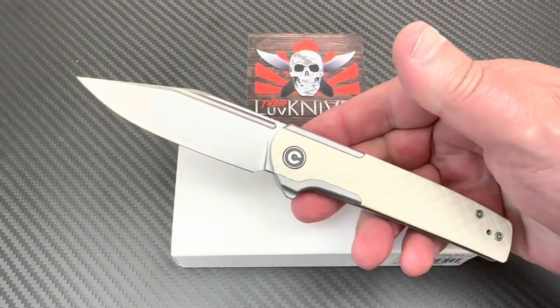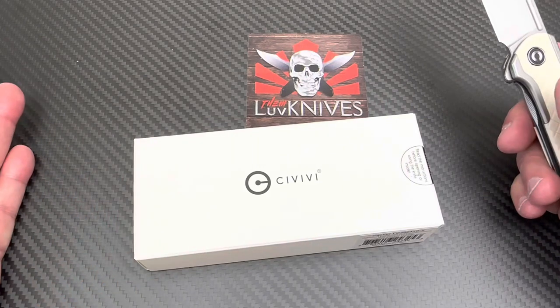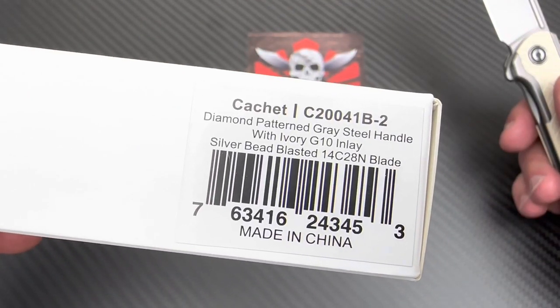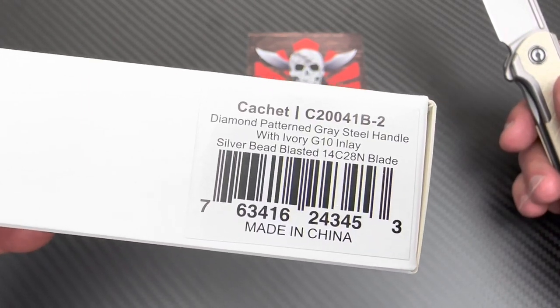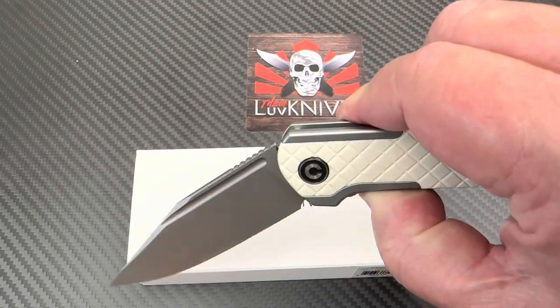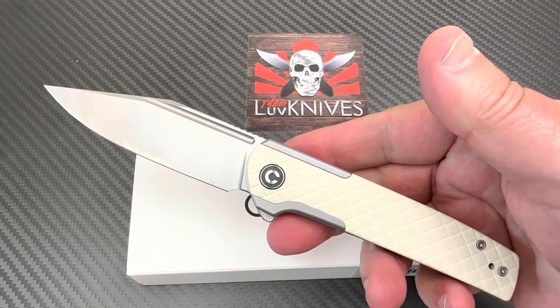Civivi. Nice. Wow. What do you think about this one? Cache. What do I think about this one? I think it's got a diamond pattern gray steel handle with ivory G10 inlay. 14C28N. I got this one because I like this better than the options that were available on this.